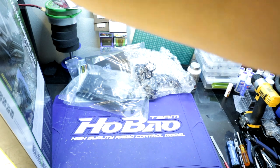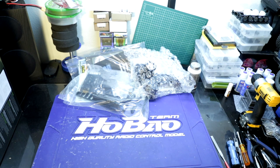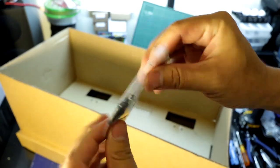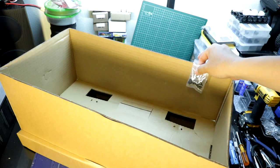I will open up that box later and set it up, but for right now we're going to look at the rest of the truck. One thing I want to point out before we move on — this bag of hardware was taped to the inside of the box. Make sure you do not miss that when you get your Nightrunner.